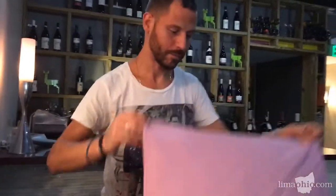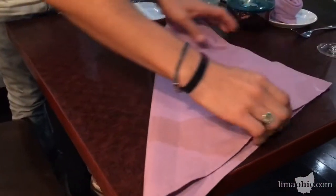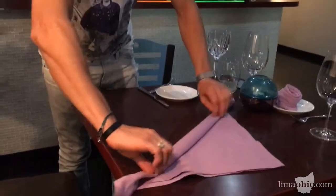Koleb, show me how to do this wonderful little roll here. So basically we have the napkin, we sit it on the table, we fold it in half, then we roll it a little bit like this.